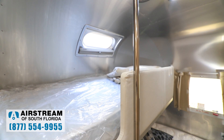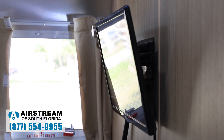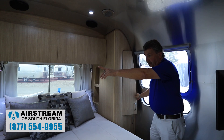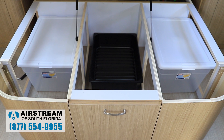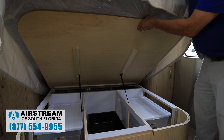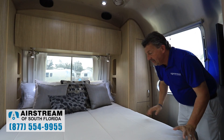In the bunk area you have a double berth on the bottom and a single on top. Each area has its own television — one in the living area, one for the bunks, and another in the front bedroom. The front bedroom has a walk-around queen bed with more storage on both sides and tons of storage underneath. Everything in an Airstream is plywood — there is no particle board anywhere. Everything is a minimum half-inch thick hardwood poplar, the lightest hardwood available, which is why these trailers last forever.